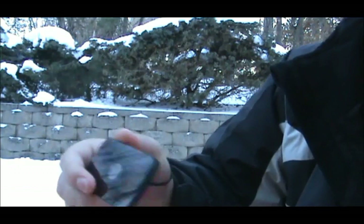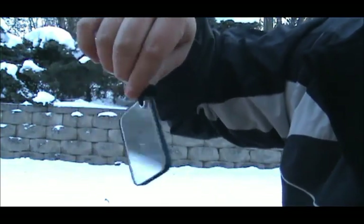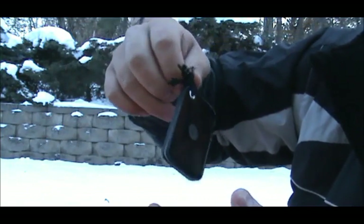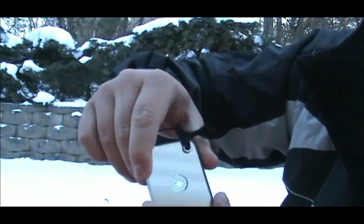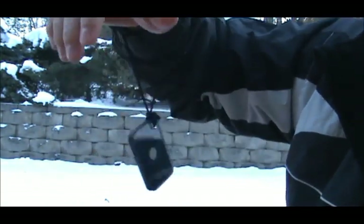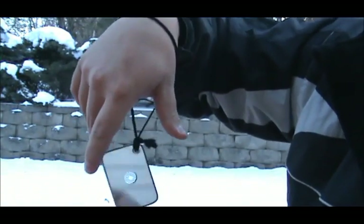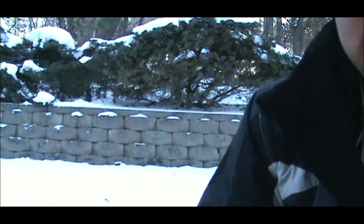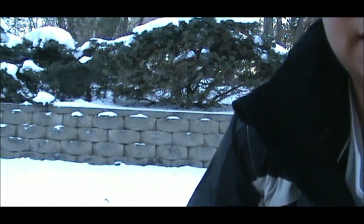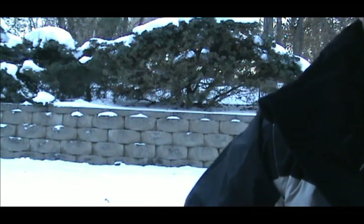Anyway, if you're ever lost and you have maybe a piece of tin foil or anything reflective that can reflect the sun's light, just throw it around your wrist with some type of lanyard. That way you can better your chances of being found, seen, and rescued. I want to thank you guys for watching and subscribing — I appreciate it a lot, and I'll see you guys on the next one.